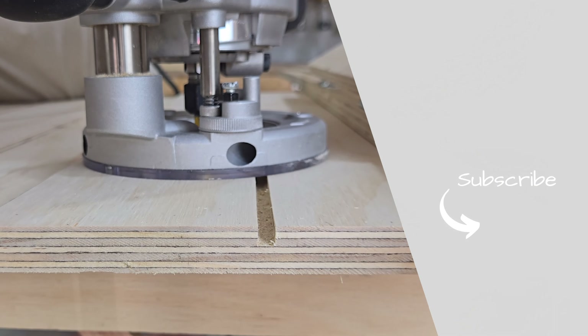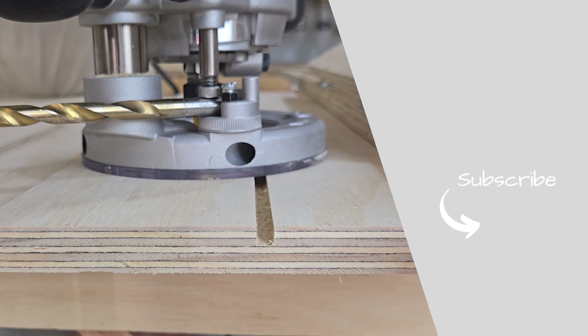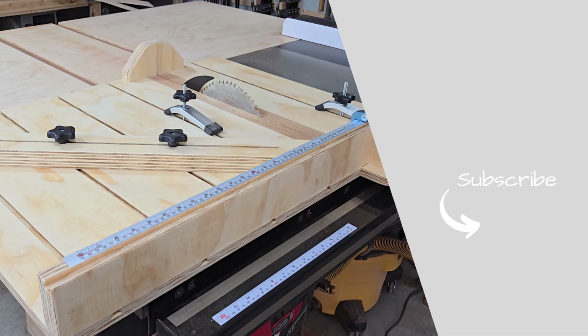Thanks for watching, everyone! If you want more helpful content like this, consider subscribing to our channel and liking this video — that lets us know what kind of content you all want us to make more of in the future. And if you want to learn more about router bits, or how we used our plunge base to set a consistent depth, be sure to check out our router guide video by clicking that image on the screen now. Thanks for watching. Bye, friends!